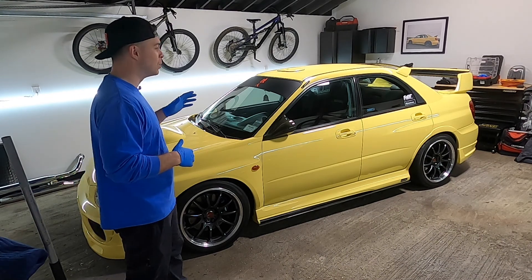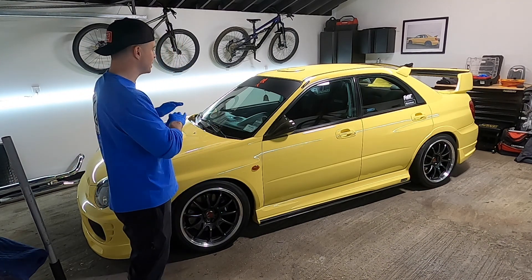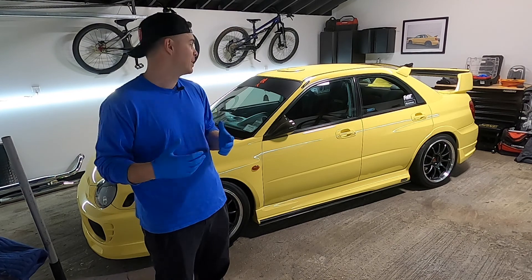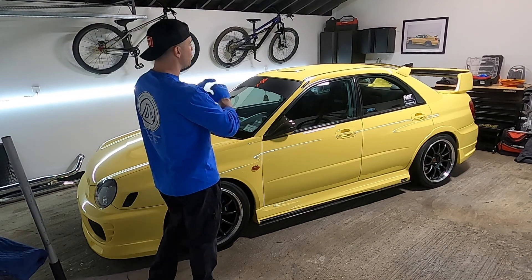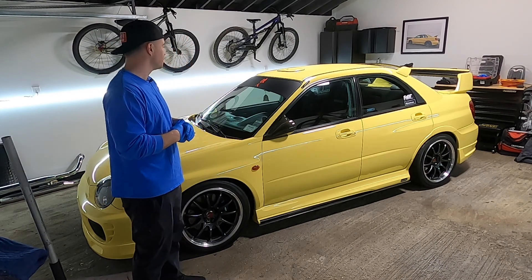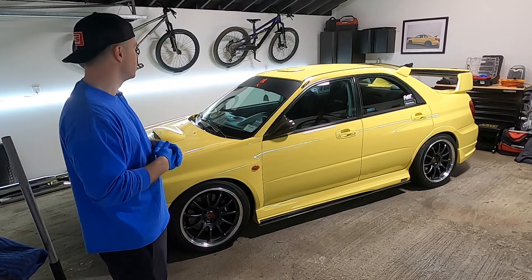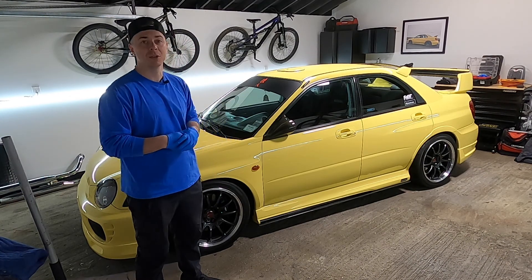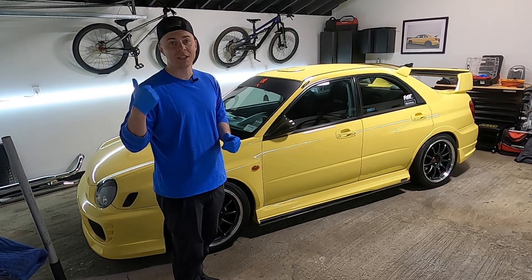What we're going to be doing today is a full detail with paint correction and ceramic coating to get this thing just that 10% better and as close to perfect as possible, plus have some long-term protection on there. We're going to start with the wheels and tires, do a full body wash with ONR, then pull it back inside. We're doing a one-step polish because the paint is not that bad — we want to preserve as much clear coat as we can — and then we're putting a two-layer ceramic coating on this as well as a windshield coating from Glassparency. Enjoy!